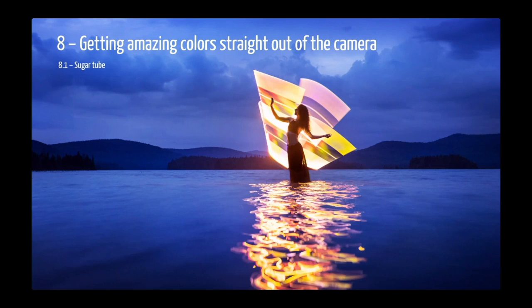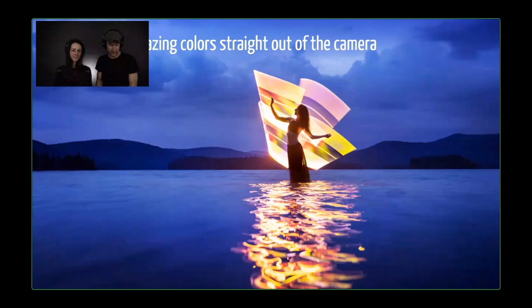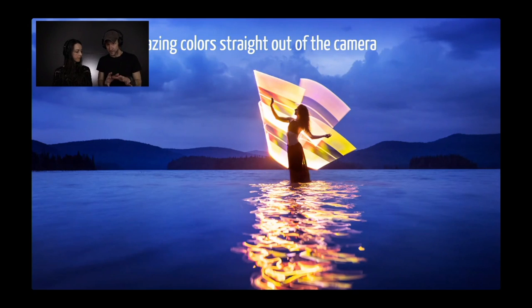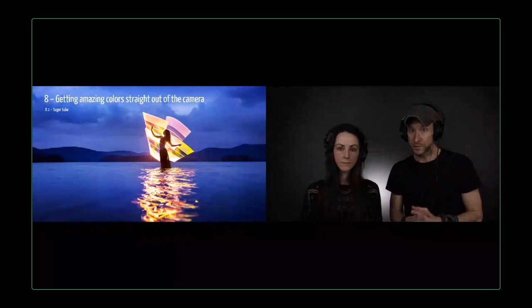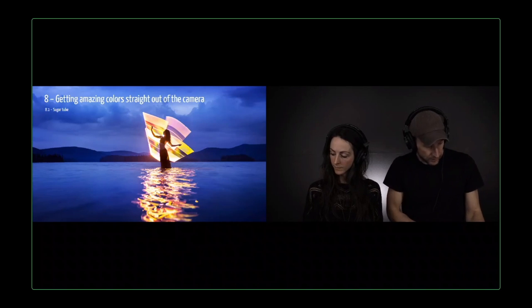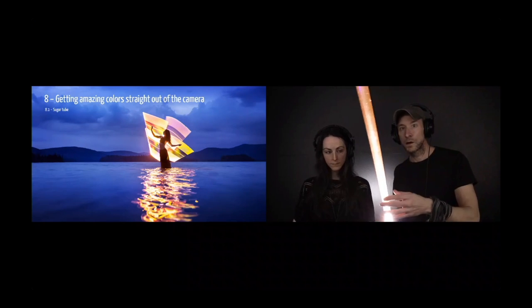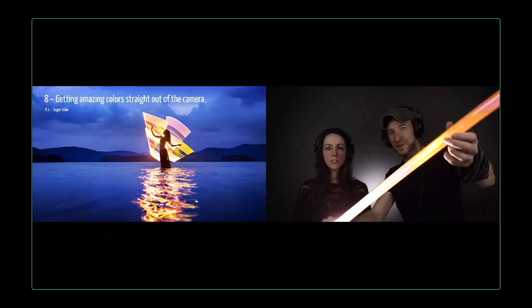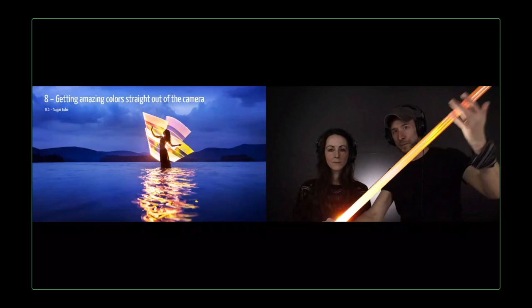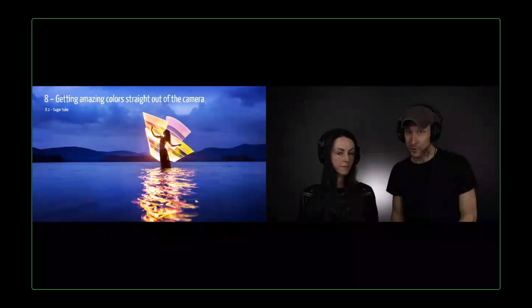The colors — is it real? Yes, it's all real, made in camera. We get these crazy colors by using the right tool, the right settings, and the right white balance — it's a mix of all of those. This specific one is a very recent picture from last fall near Montreal. This one is called the sugar tube. As you can see, it has holographic material inside the tube, and this is what creates the colors in the light painting shape. On the water, it's just magical. It works only during the blue hour though — I wouldn't do that with the stars later at night. I don't think it would fit with the Milky Way.